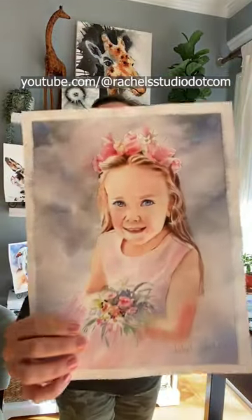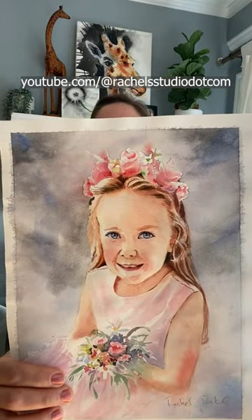Tune in Saturday morning to my YouTube channel because I'll be sharing five tips. I did not apply all these tips to this painting, but I did apply these tips to these paintings and it really made a difference, and I can't wait to share them with you.